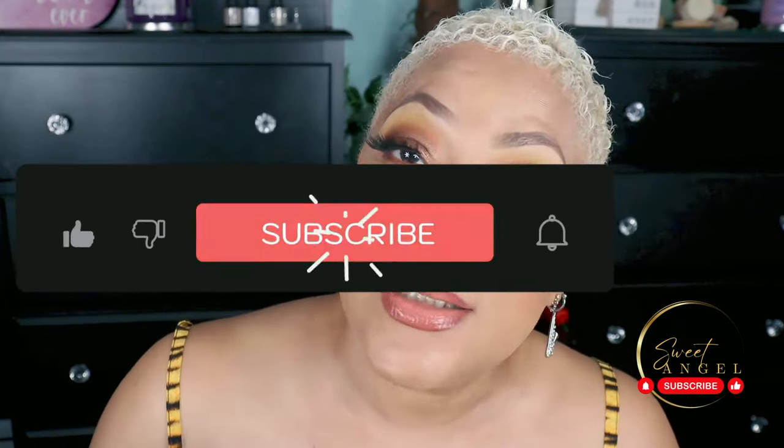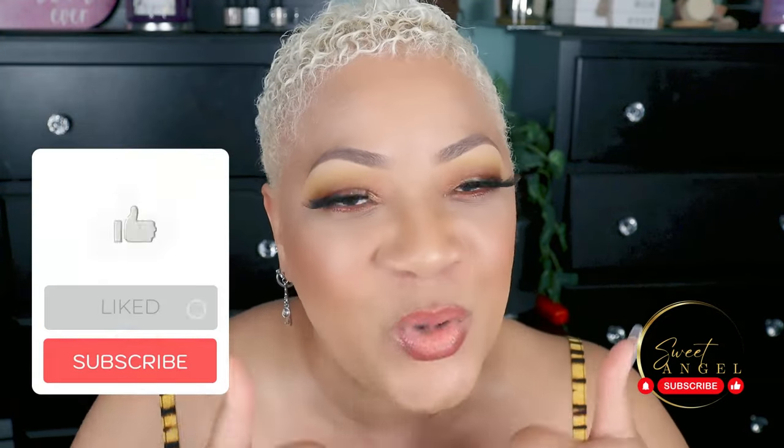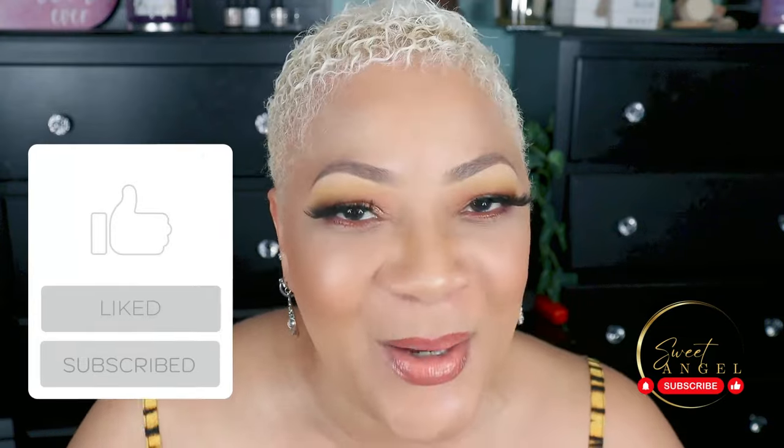I'm your real sweet angel signing out for now, but I'll be back to you real soon. Make sure you stay in the know by subscribing to the channel. If you really want to be in the know, make sure you hit that post notification bell. If you enjoyed today's video and got some value out of it, make sure you give me a thumbs up on the video.